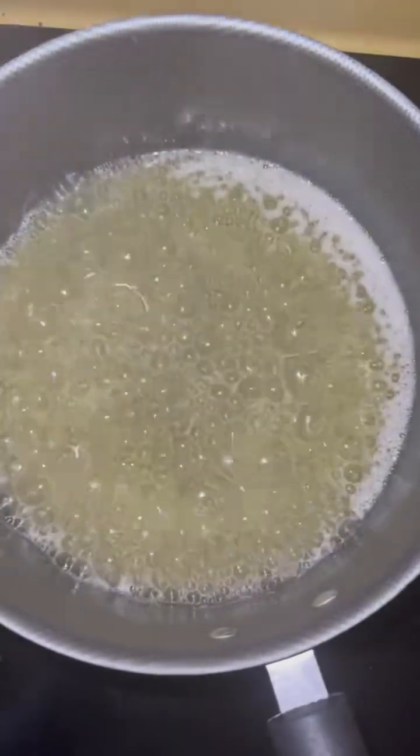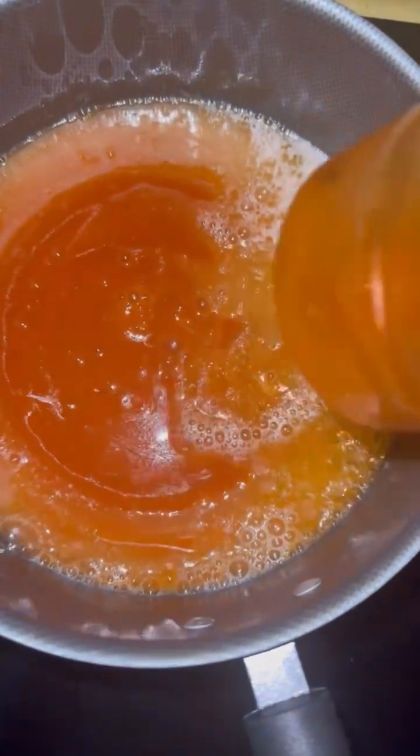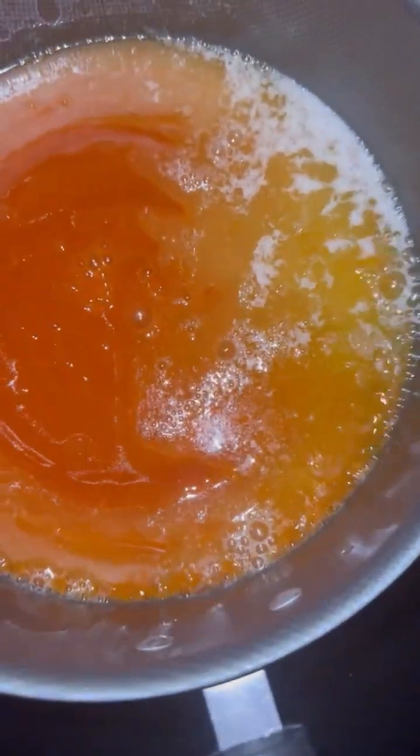While my wings are in the oven, we're gonna put this sauce together. You need to get yourself a stick of melted butter and let that melt. Once you get that butter melted down, you're gonna add in some hot sauce — roughly about two cups of hot sauce total.